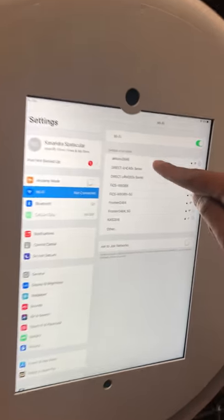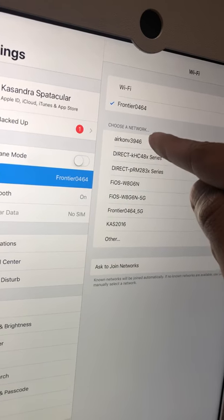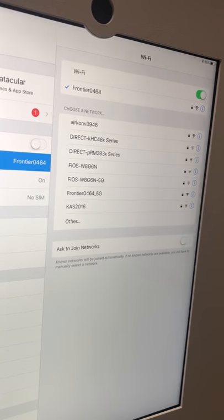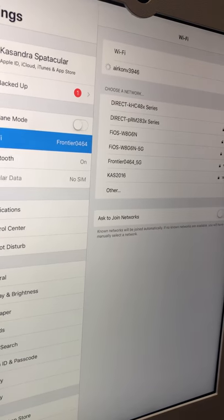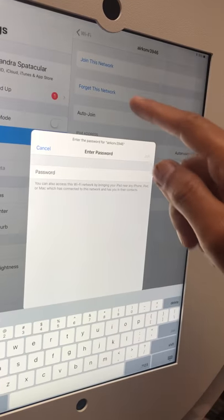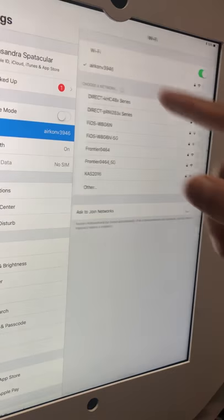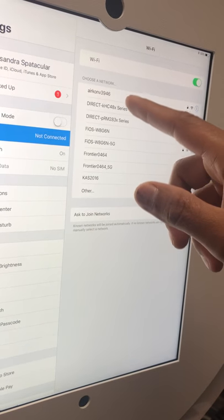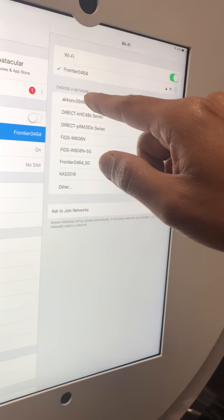It says 'aircon v3946' — that is the network that comes up when you already plug in the AirPrint. Since I was already connected a little while ago, I'm going to forget this network to show you again how to connect it to your Nimbus or your iPad.